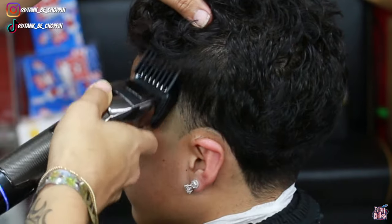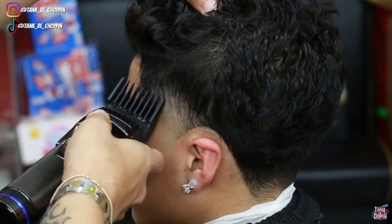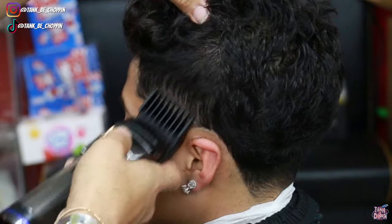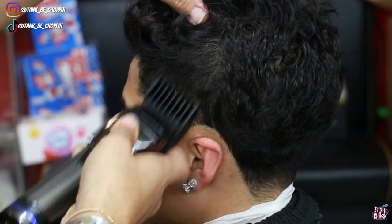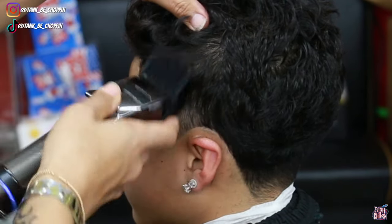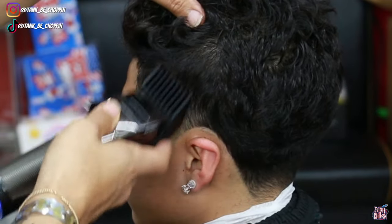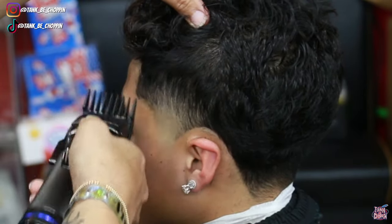Here is my number three guard and I'm gonna start doing some down fading. I used my number four previously to debulk, so now I'm going in with my three lever open, coming right below what I did with that number four guard, trying not to create any lines, using a flick-out motion so the blend flows into the top of my client's head. I close my lever and come right below what I just did — same flick-out motion — so the three blends into the three-and-a-half which blends into the four.